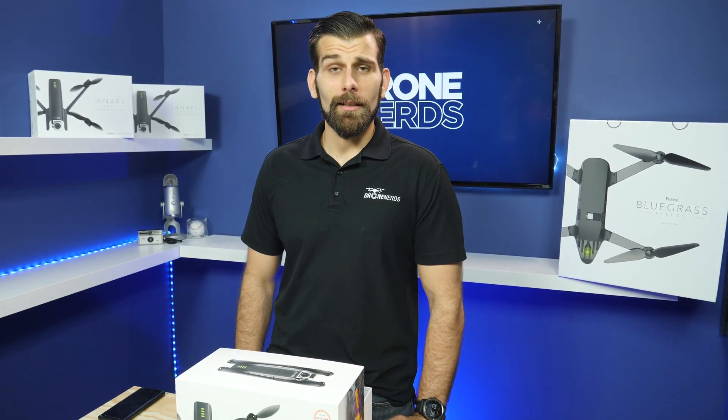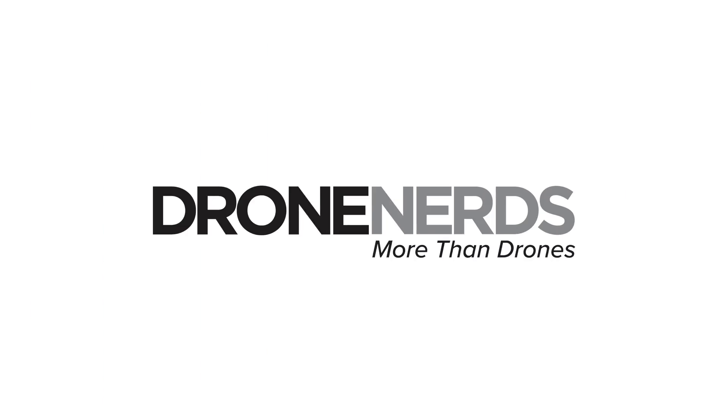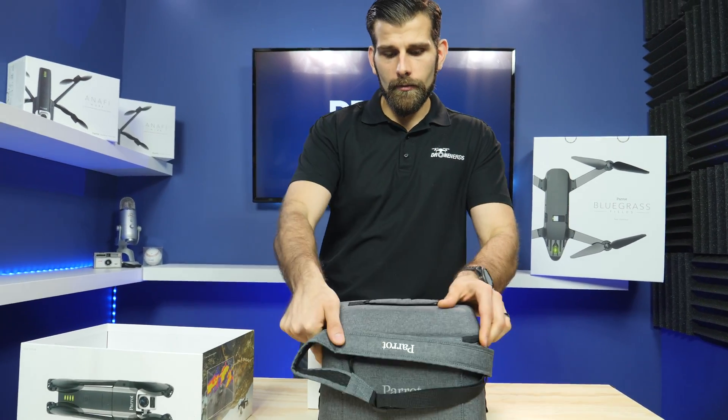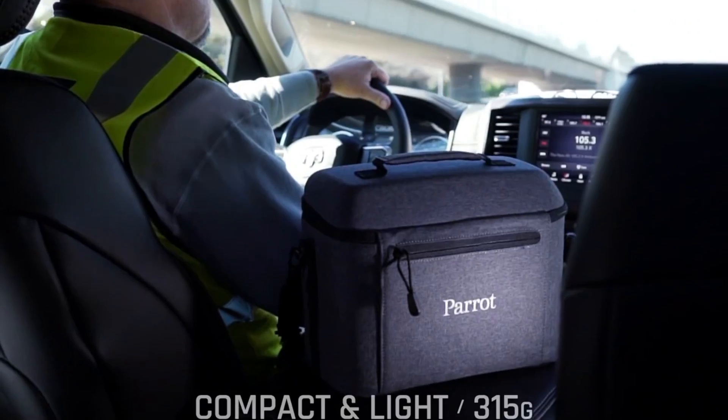Hey everyone, Sam here at Dronerds, and today we're going to look at the brand new Parrot Anafi Thermal and check out what's inside. It comes in this awesome case from Parrot, so you don't have to worry about getting an extra case or anything like that. You have everything that you need right there.